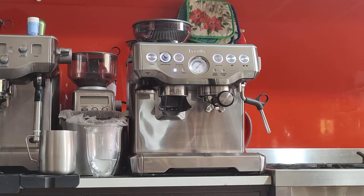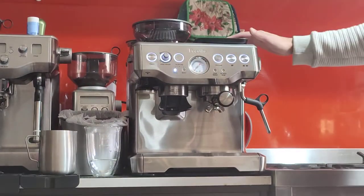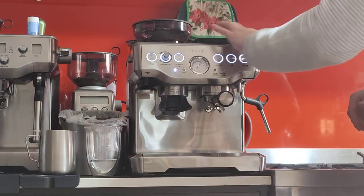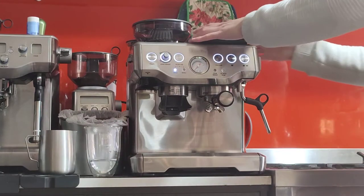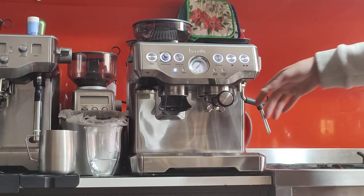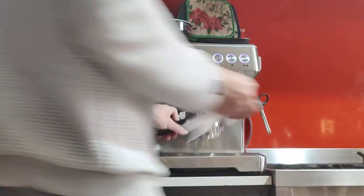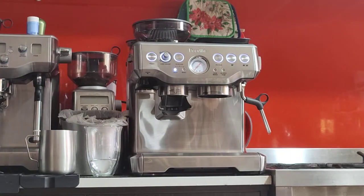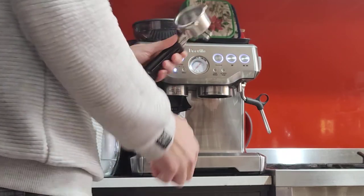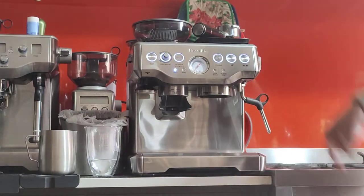I'm going to show you how to adjust your grind size. This scale is something I use to make my coffee more consistent — it's really handy and I highly recommend it. It will make your life easier. This portafilter is now wet, so I'm going to take it out and be sure to dry it before I start grinding. You don't want water in here because it will make your coffee grounds clumpy and ruin the consistency.